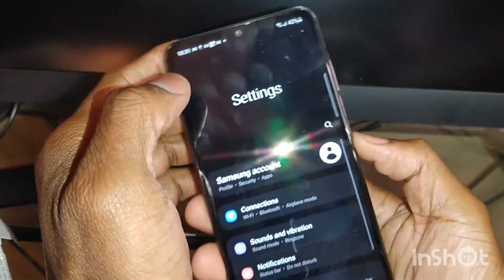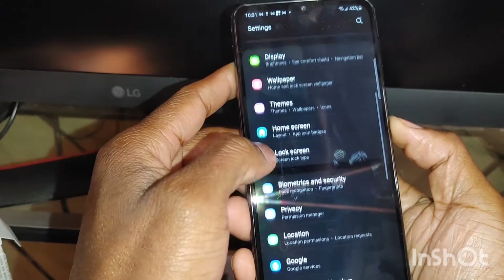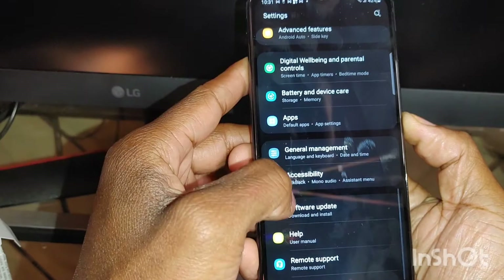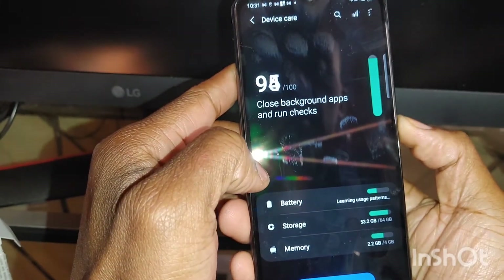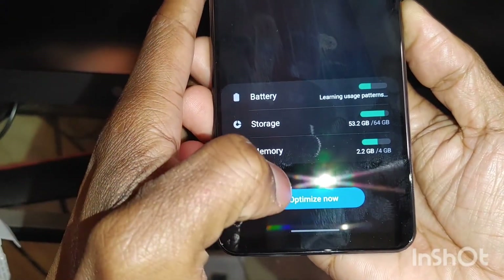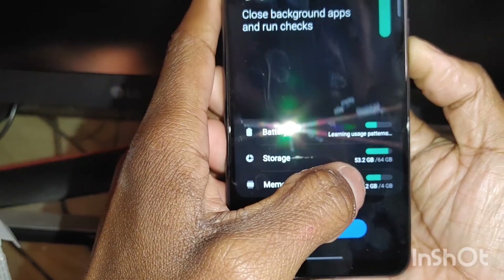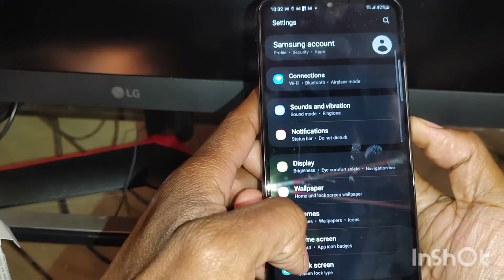Let's get into the settings so you guys can see what I'm talking about. Going to the storage capacity — I just downloaded some apps on here. It's letting you know that it is 4GB of RAM, and I'm using 2.2GB. I've used 53GB out of 64GB, but I'm going to be transferring all that to the SD card that I have in here.